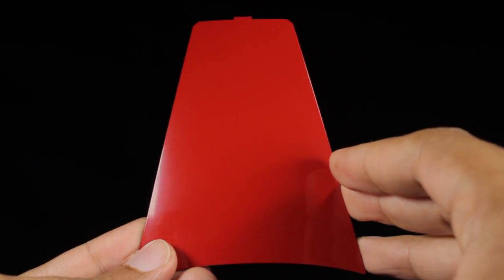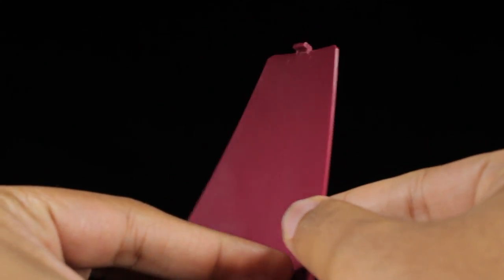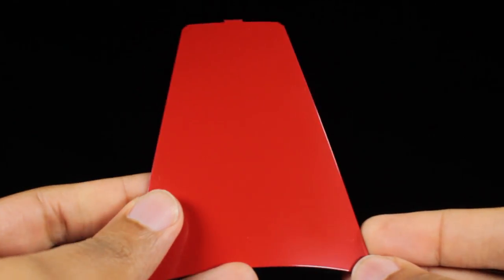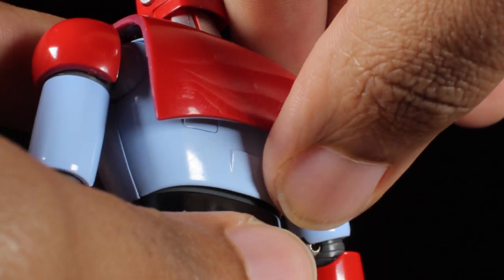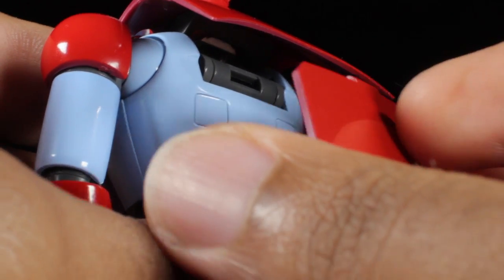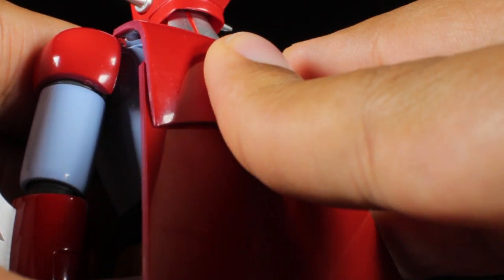Next up we have the Getter Wing with a very simple sculpt. The outside of the Getter Wing has a red paint app, while the inside has a burgundy paint app. To attach, simply lift up the panel in Getter 1's upper back and insert the Getter Wing into the open slot. With the Getter Wing attached, Getter 1 is powered up and ready for flight.